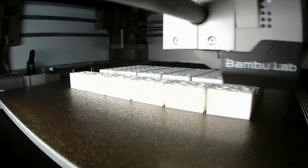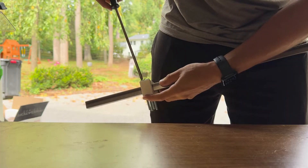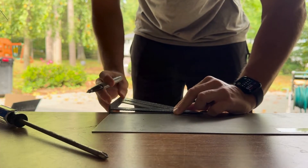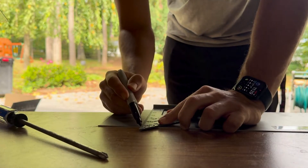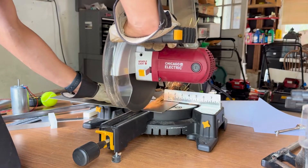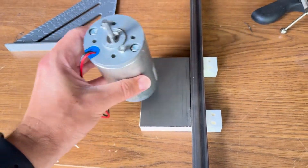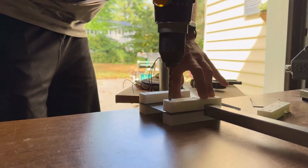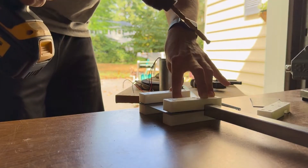I 3D printed these custom mounts that clamp securely onto 3/4 inch square tubing. The friction fit makes sure everything stays tight and in place. I'm using 16 gauge metal as the base for mounting the motors. This metal plate will be bolted to the 3D printed clamps, making a solid base for the motor to sit on. Next up, I'm lining up the holes in the metal sheet and the 3D printed clamps so I can drill through them and bolt everything together.